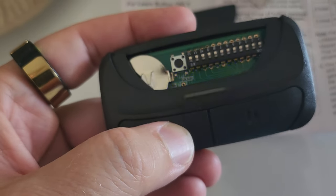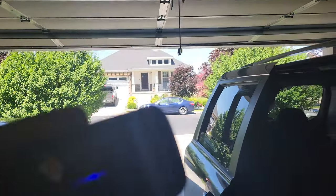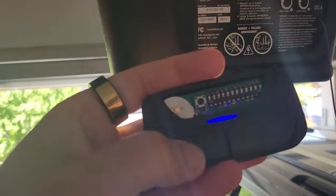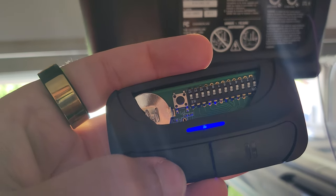Now, according to mine, it's the purple button. So I press the button three times. One, two, three. I missed my window — the learning button turned off, so I'll press it again. One, two, three. That didn't work.